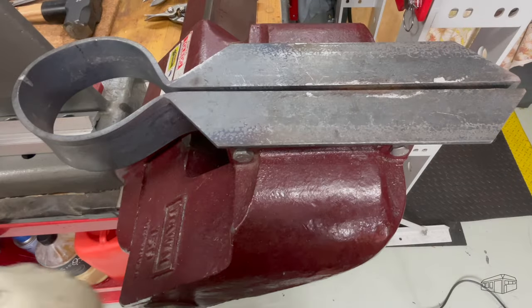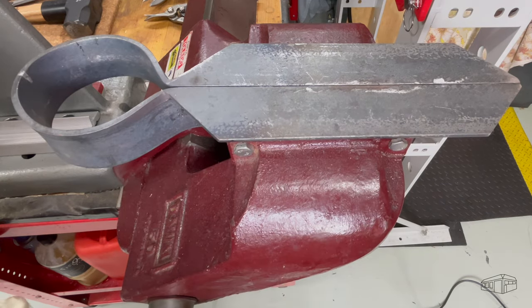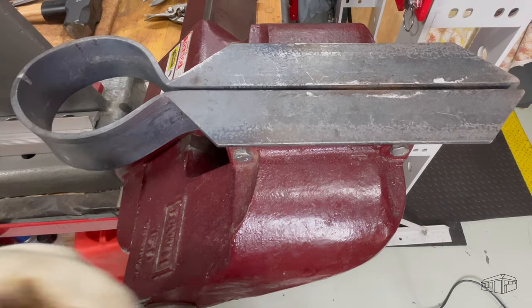The spring clamping action of the round helps to keep the leaves stable in the vise. They will open and close with the vise, making clamping of the workpiece easier.